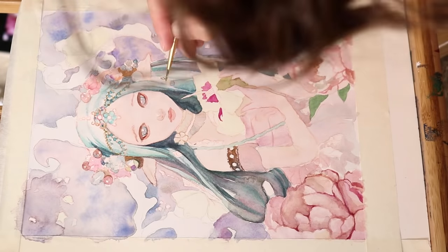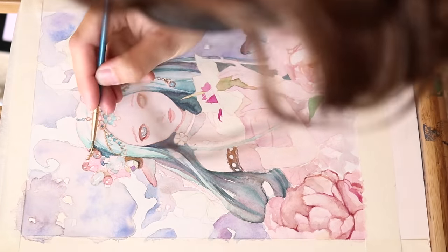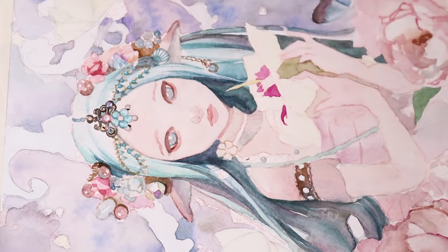Every single gemstone required careful attention, but it was definitely worth it because they are one of the focal points of the painting and they frame out the face. When working on the gemstones I wanted to create dimension by adding the body shadow, which acted almost like a contour around them. Each gemstone also has one or more highlights, and some have different colors. I also added some of the same pearls and gemstones in the sky and along her braid which trails down her shoulder.